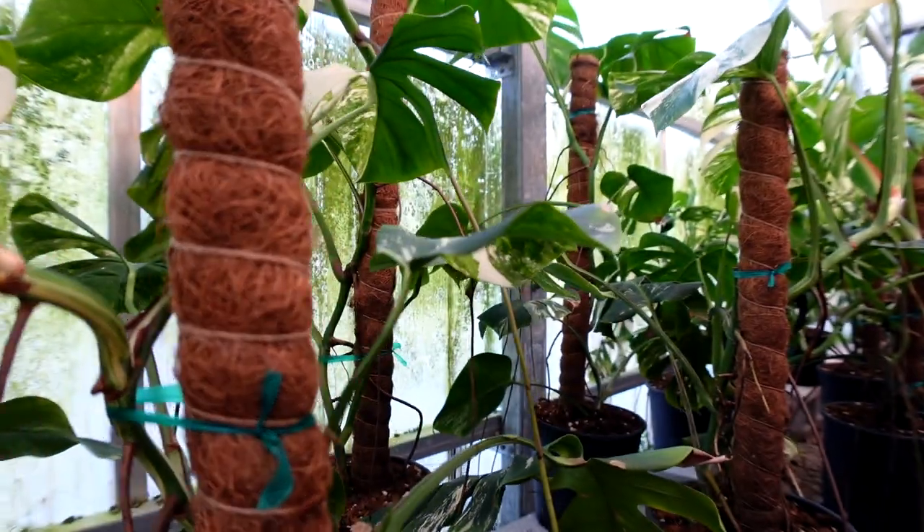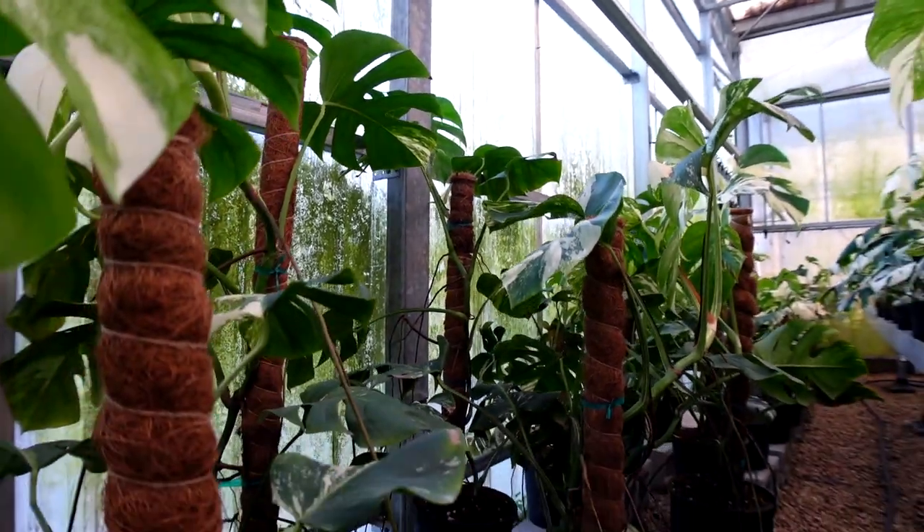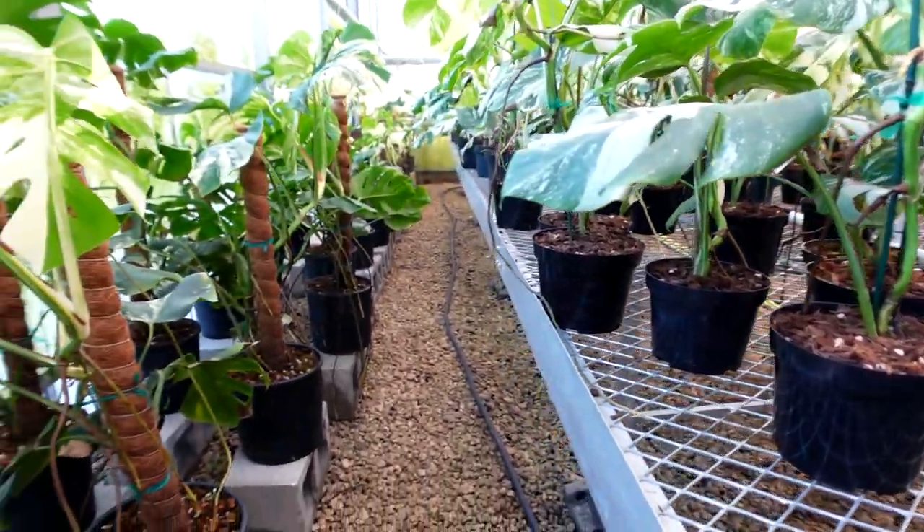We have our albos separated into three sections: low variegation, medium variegation, and high variegation. With these, they have to have a moss pole or else the Monstera albo is going to tip over and also won't grow as beautiful big leaves because it doesn't feel supported. It's always important to have your Monstera climbing up or leaning against something so it feels that structure and keeps releasing leaves. The albos love to be a little compact in their soil — they don't really need to be repotted all the time. We keep them until they have to be repotted.